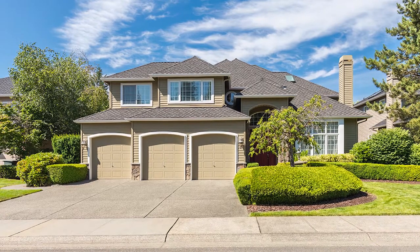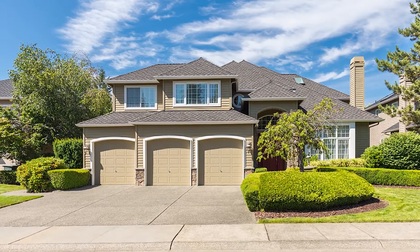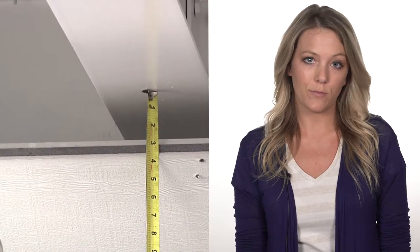Most garage doors require at least 12 inches of headroom above the opening in order for the door sections to clear the radius and travel to the horizontal tracks. There are a lot of houses that have living spaces above the garage, which can limit the space needed for the door to travel. Also, if you plan on installing a garage door opener, that will add another two and a half inches of necessary headroom.